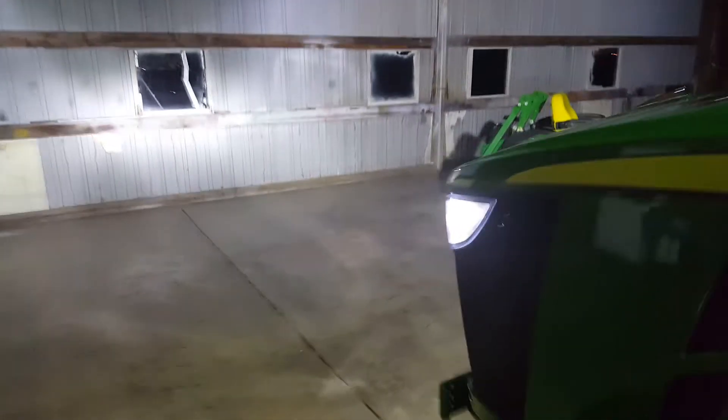Let's kick on all the main lights. Here's our step lights on the side here.